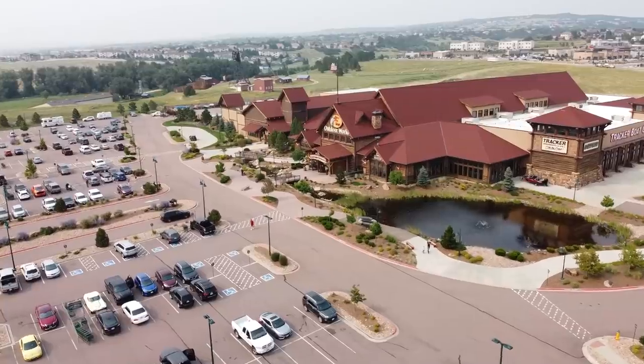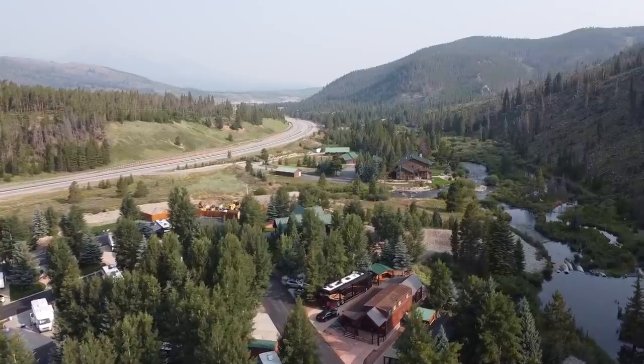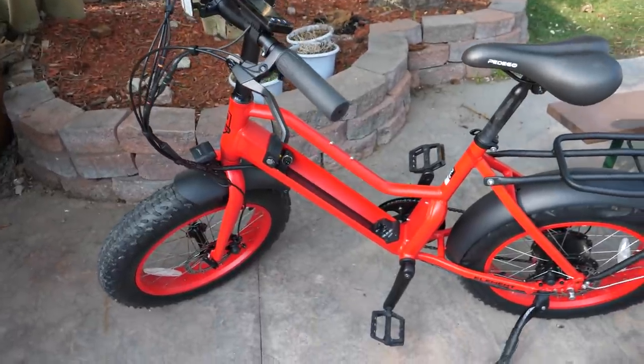I blow a tire on the highway as I take you into the foothills of Colorado where all the RV parks are full, so I have to boondock.